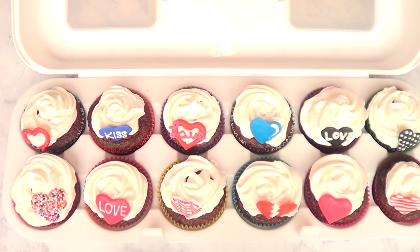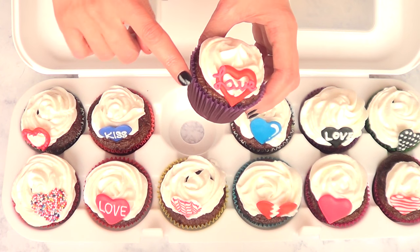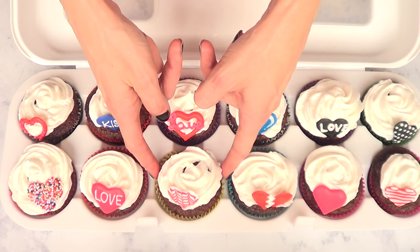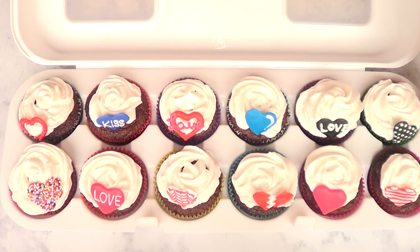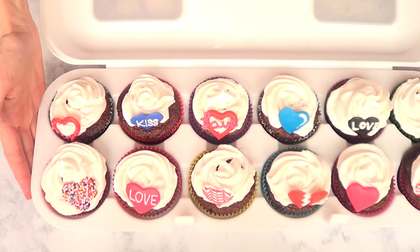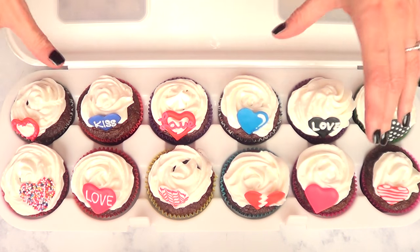My frosting — this one doesn't crust. It's just whipping cream with some cream cheese. But if your frosting crusts, you're probably not going to have this issue. It doesn't have a lot of space between each cupcake, so it doesn't give you a lot of freedom to move around and remove your cupcake. But with that being said, if it had more space between each cupcake, it would just be way too long.